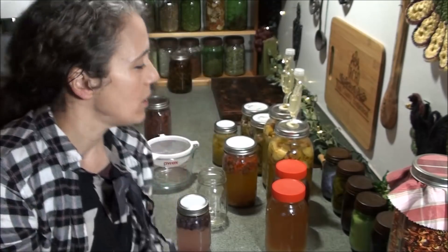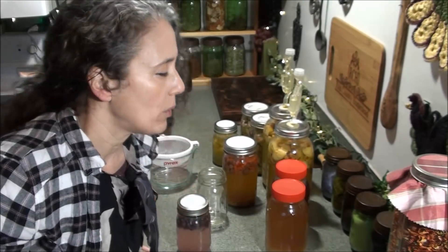Hello friends, Heidi here from Rain Country. God is good all the time. It's been a while since I've done a fermenting-related video, and I've been getting some questions about some of the different things I do with my ferments. I thought I would address at least one of those questions today and show you what else I've got going on — I have a lot of different things fermenting right now and I want to do a little overview.